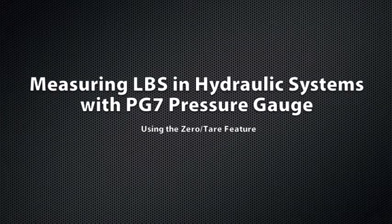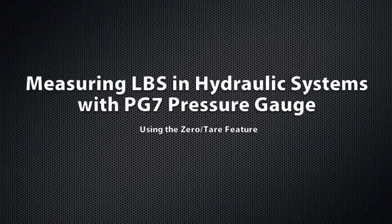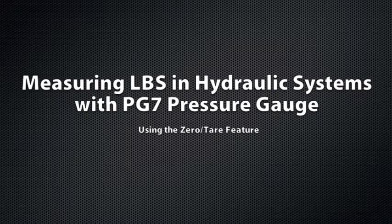Hi, you're watching APG TV. I'm Shaw Merrill, and today we'll demonstrate how to measure pounds of force from a hydraulic system.